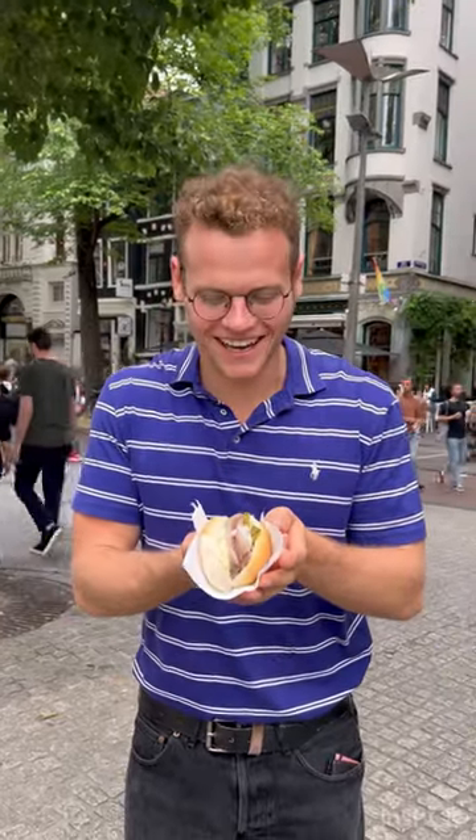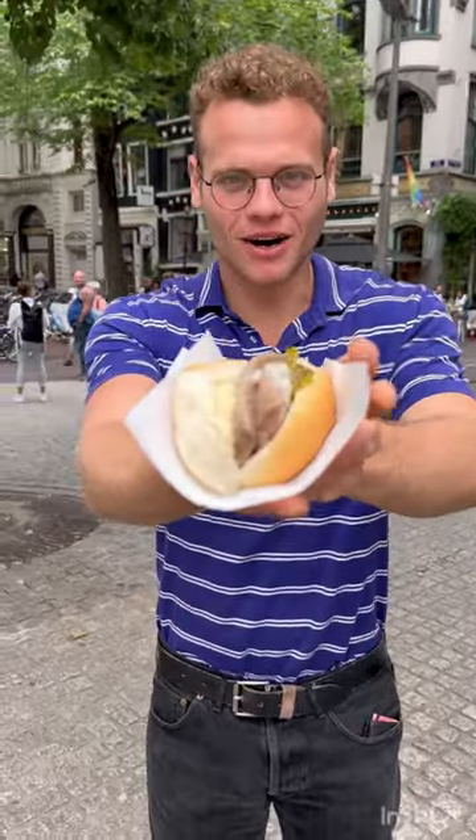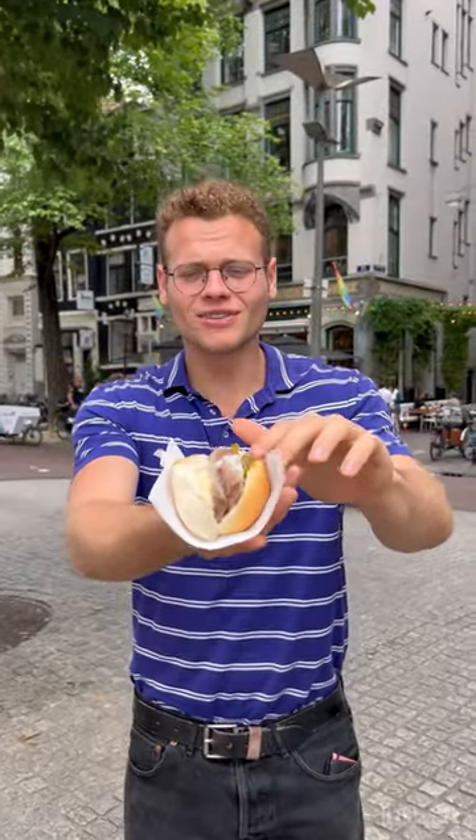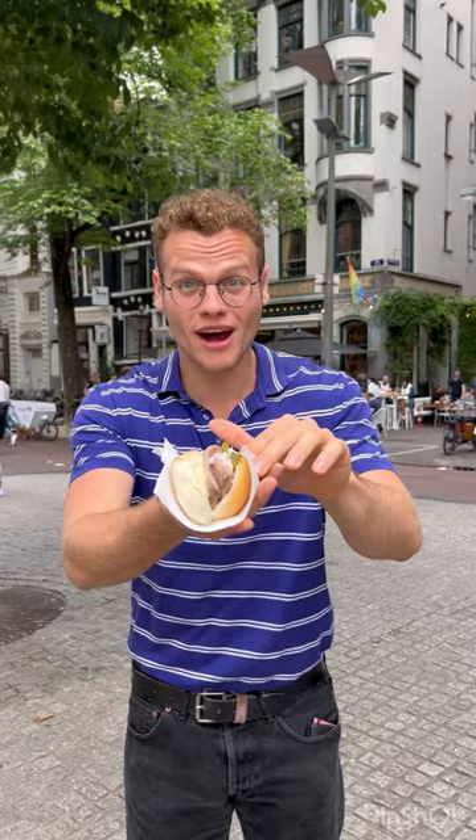Shalom! We are here in Amsterdam, Netherlands, and I'm here trying some classic Dutch bujje herring. As you can see we got some white buns, bujje herring inside, some pickles and some onion. Let's try it out.